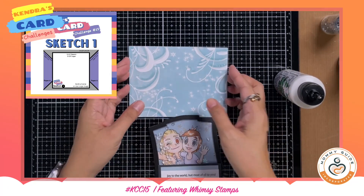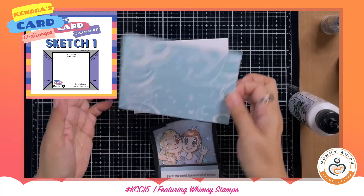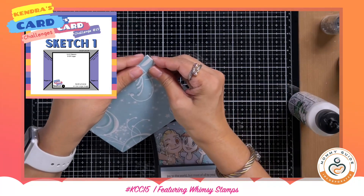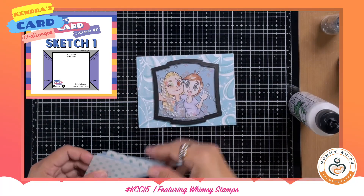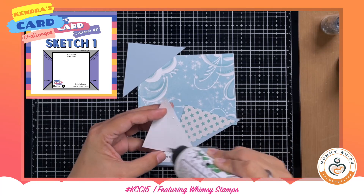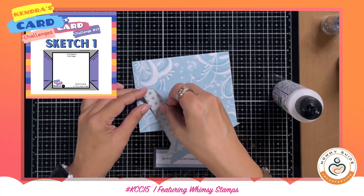As I always do, I try to check with the sketch, the paper, and the card before I adhere everything — just to make sure this is the placement I want to use. Now it's finally time to adhere everything together based on sketch number one.